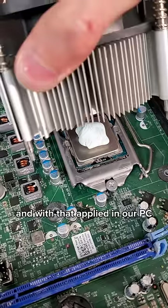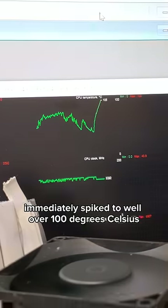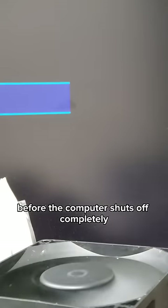And with that applied in our PC, we can measure the temperature of the CPU with this top left line graph. And under load, we see that temperature immediately spike to well over a hundred degrees Celsius before the computer shuts off completely as a safety mechanism.